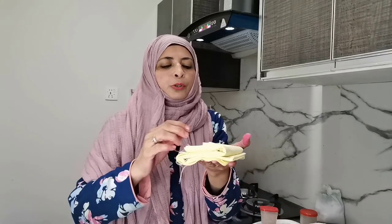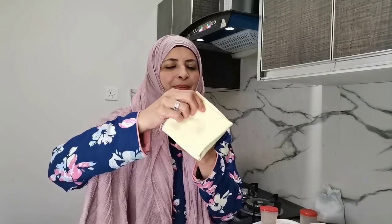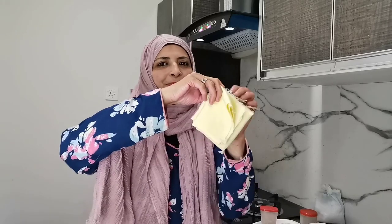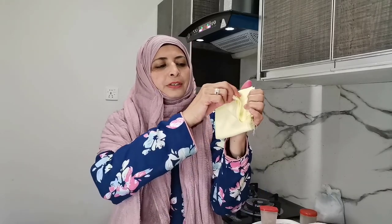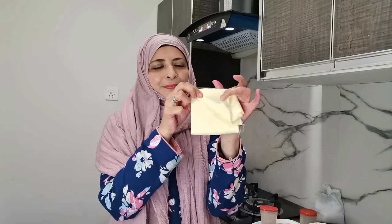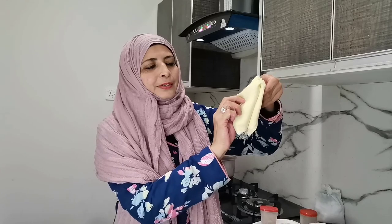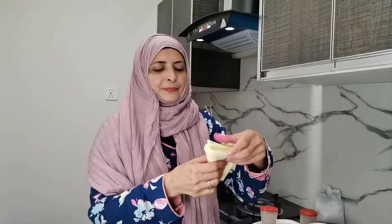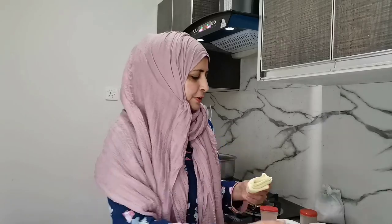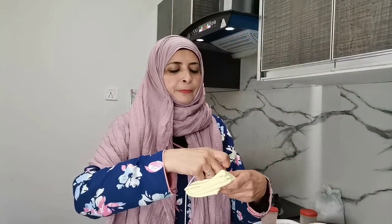Put a crease — then it will be easier for you to fold. And if you are fond of origami, you'll make beautiful patterns.